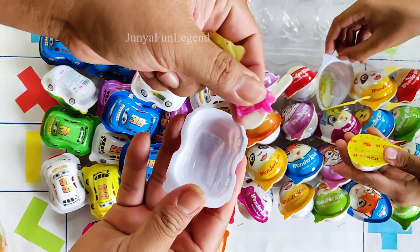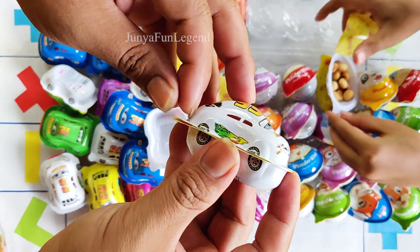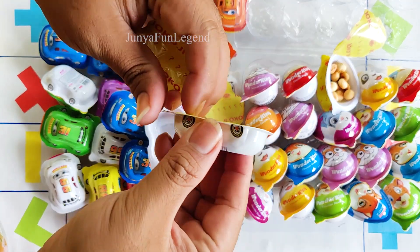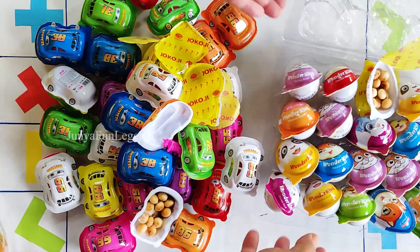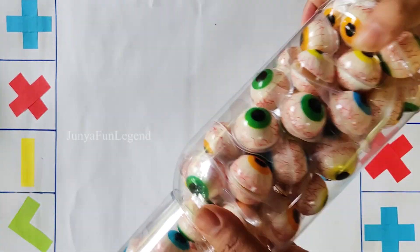We'll put some of the eggs on the ground. I'd love to put a knife on the ground. It's a very sweet egg. I'm gonna get a little bit of egg. I've been working on the ground.